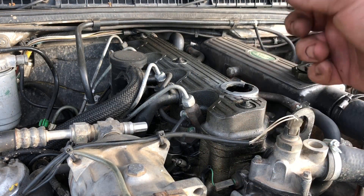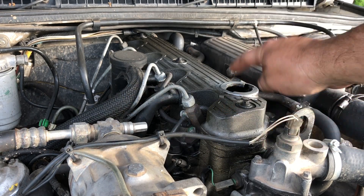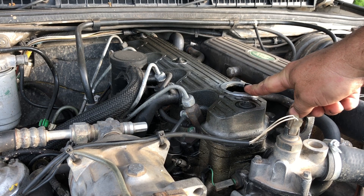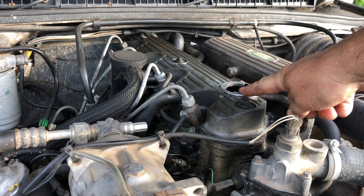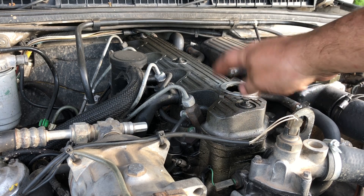The oil filter is on and the drain plug is back on. Before I start dumping oil into the crank and making a mess, I'm going to take off the valve cover and then we're going to set the valves next.